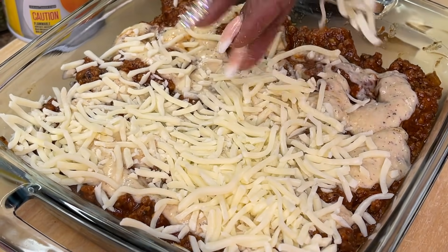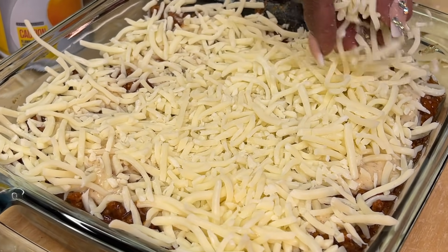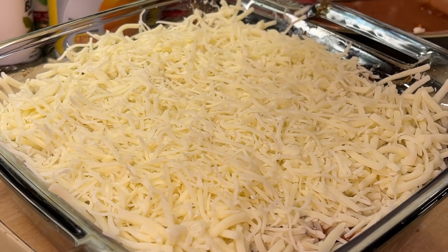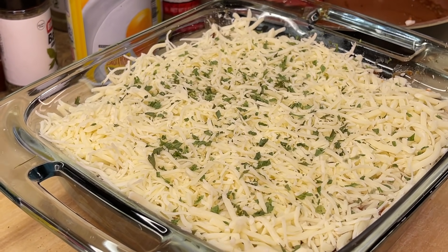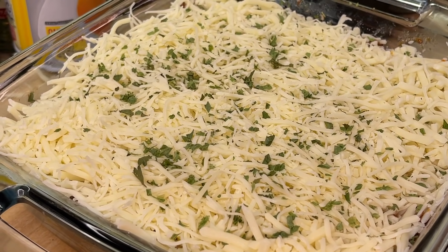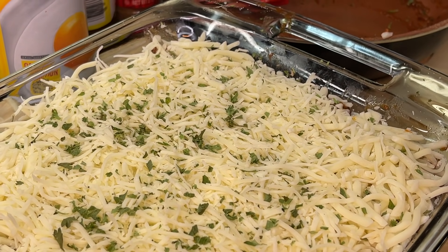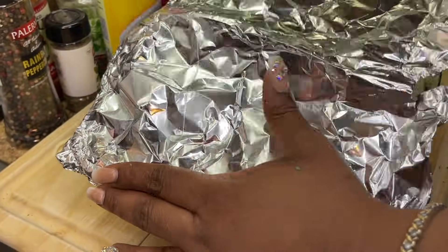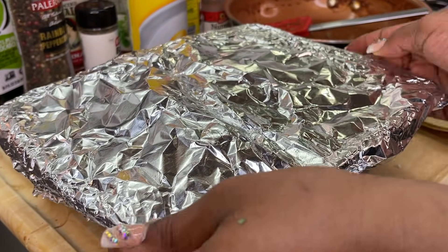Now add more cheese — not just mozzarella but also an Italian blend which includes mozzarella, parmesan, asiago, and more. We want our lasagna nice and cheesy. After adding all the cheeses, finish with a sprinkle of dried parsley. If using fresh parsley, wait until after baking — fresh parsley will dry out in the oven and lose its vibrancy. Cover the dish using the balloon or tent method with aluminum foil — don't smash it down onto the cheese or it will stick. Create an air pocket in the middle.